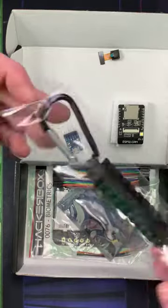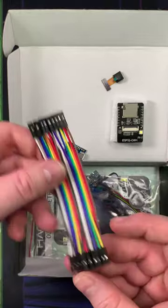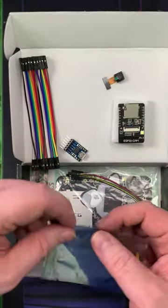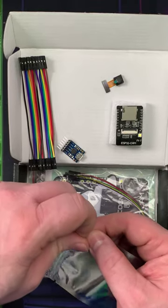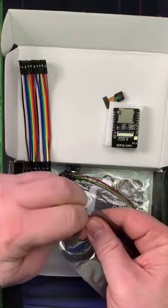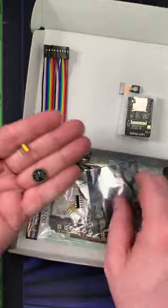I do like these random things they put in here that are always fun. Some jumper wires, which are always great. This would be, I'm guessing, the omnidirectional MEMS microphone. Got a little microphone thing on it — so that's the microphone.